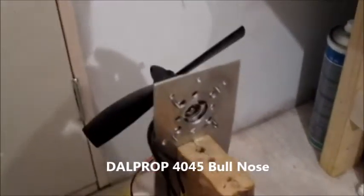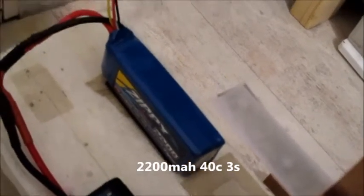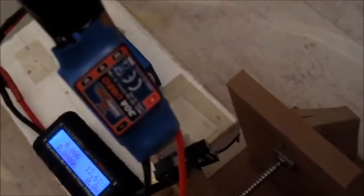The first test will be on a Dal Pro 4x4.5 or 4045 bullnose prop. Battery is a Zippy 2200mAh 40C 3-cell, and the ESC is a simple 30-amp speed controller from Hobby King. Let's switch the scales on and start with this prop first.